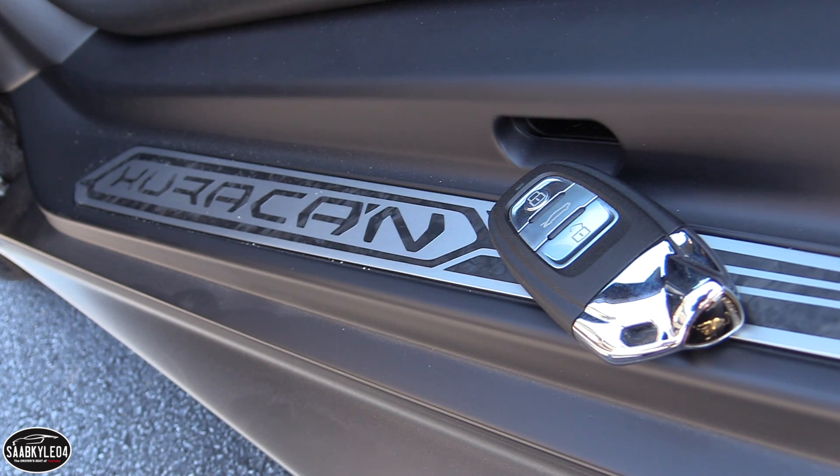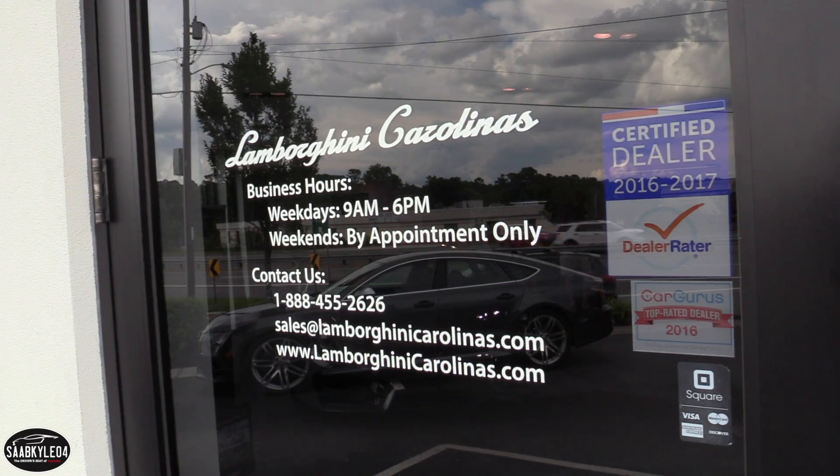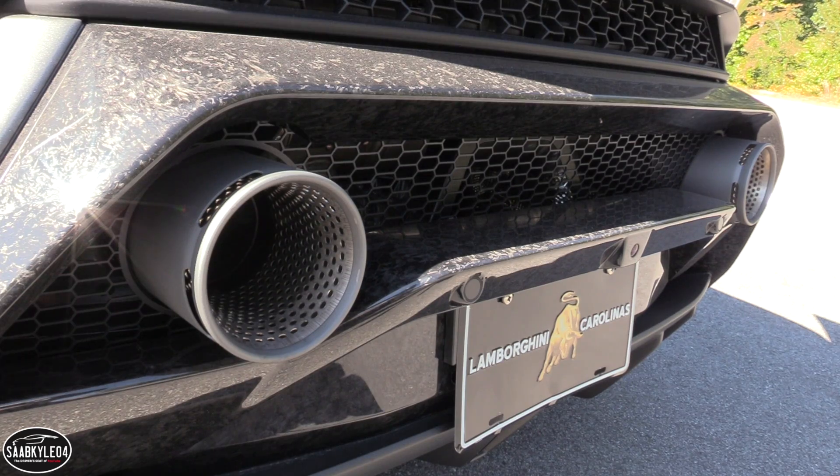A huge thanks to Lamborghini Carolinas of Greensboro, North Carolina for providing this example today. For more information about the dealership, including contact info and current inventory, please feel free to check out their website. You'll find it in the description box below.